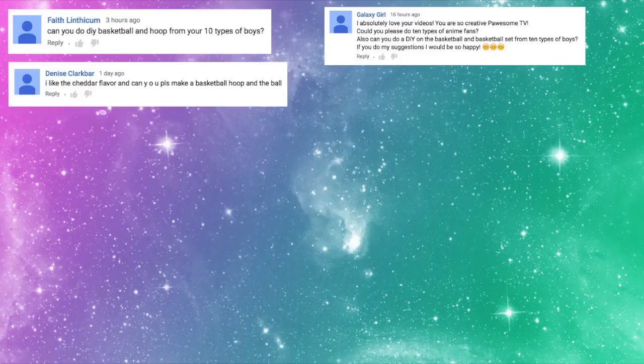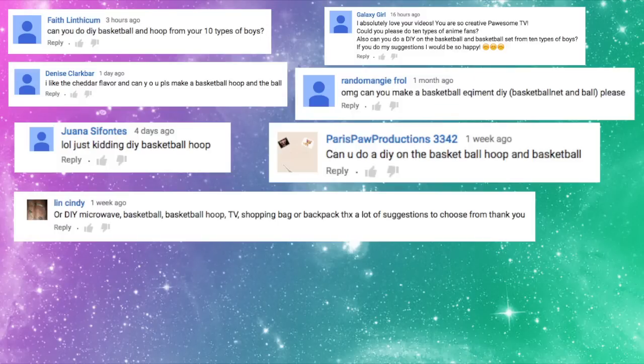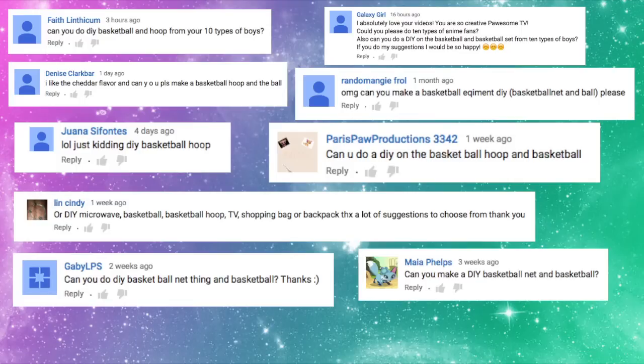Hey guys, welcome back to Possum TV! So a lot of you guys requested a DIY on how I made my basketball hoop and the basketball, so I hope you enjoy it!